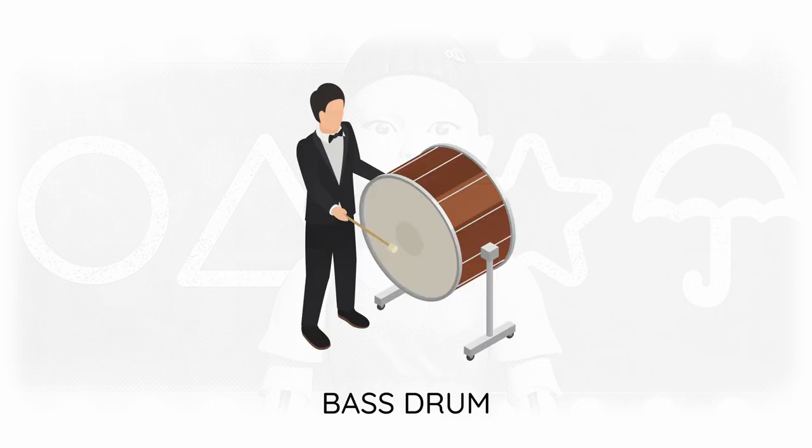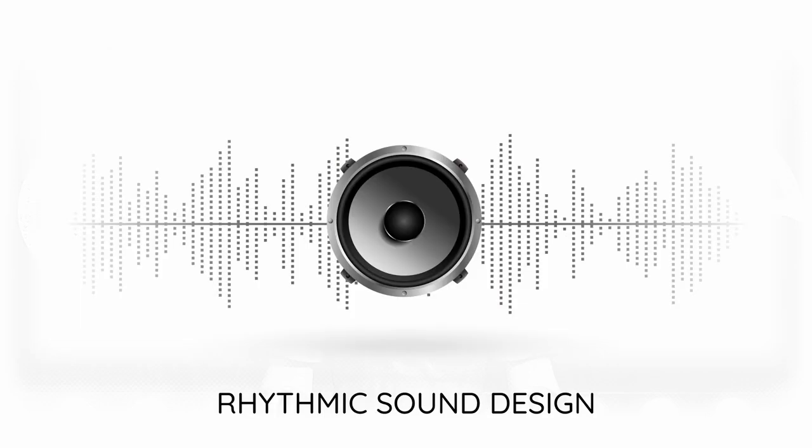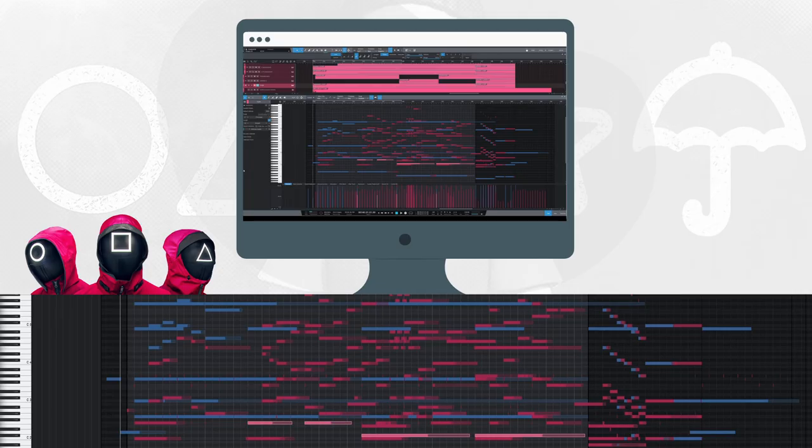To further increase the suspense, orchestral percussion now joins the game with a bass drum and a triangle, and we add subtle rhythmic sound design. Booms emphasize every other bar and a relentless ticking loop reminds us that this is a game of life and death.